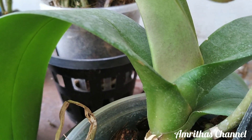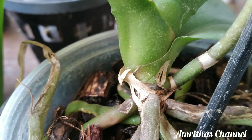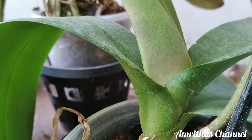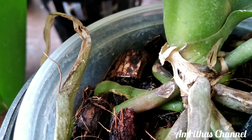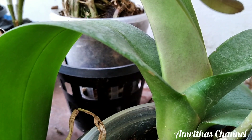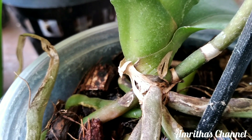Trichoderma is used — it comes as a powder and also as a liquid form. This is Trichoderma. It is applied to the orchids. When it comes to the orchids, we are not able to go and feed it directly.